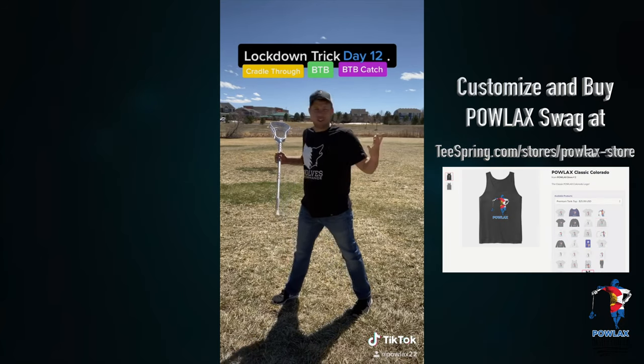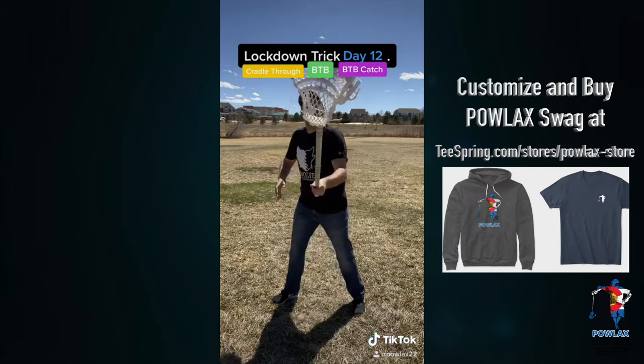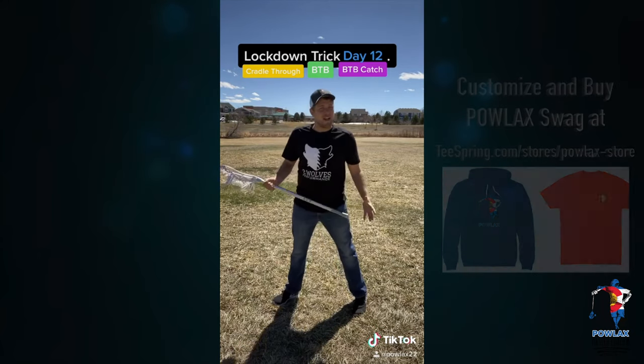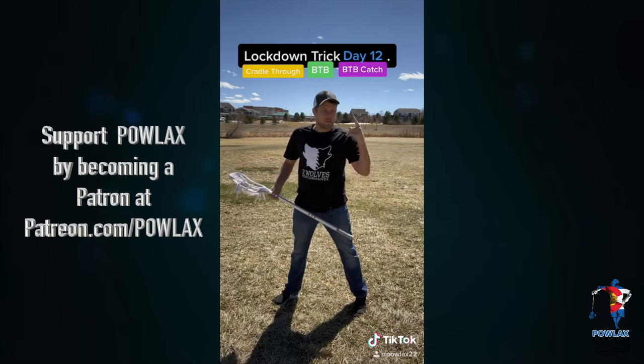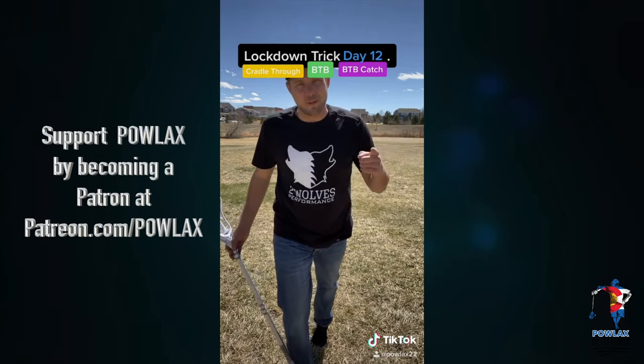If you can only catch it here, that's cool enough. But if you can cradle through, throw it, catch it, quick stick it back, and catch it behind the back, that's what we want to end up getting. It's going to take a lot of practice. Don't lose patience. Make sure you stay with it. And I'll see you guys here tomorrow for day 13.